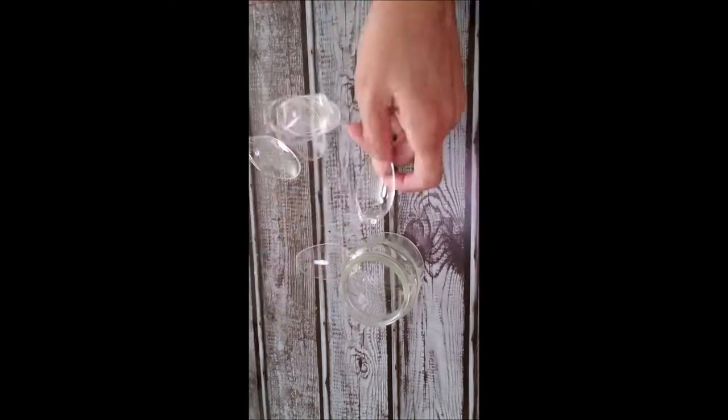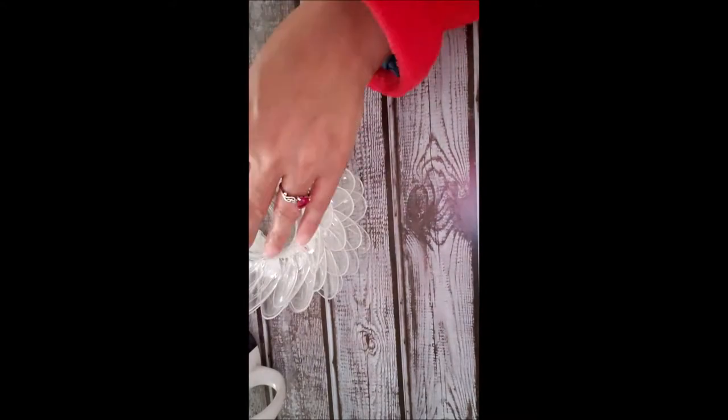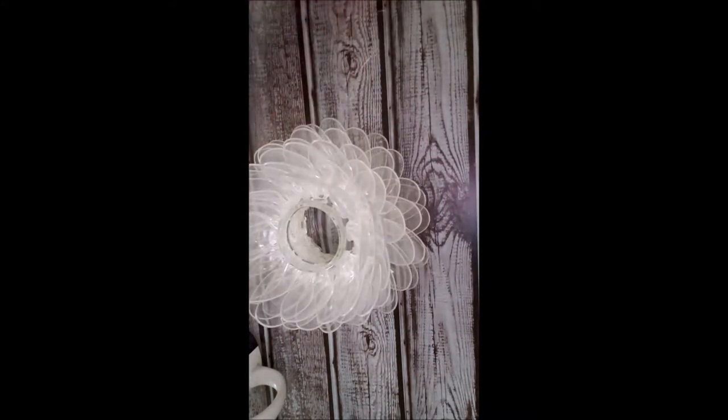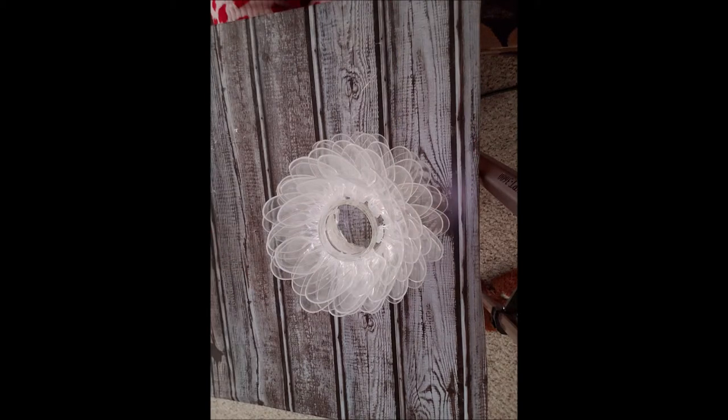Let's get started. At the bottom of the baby food jar using hot glue, glue the spoon pieces all around moving up the jar. As you move up you'll notice that the pattern starts to look like petals on a flower naturally.